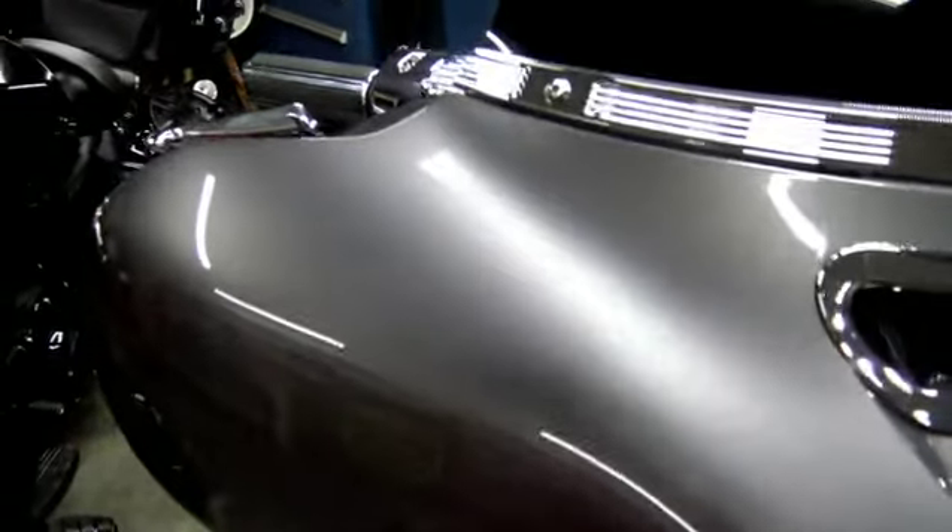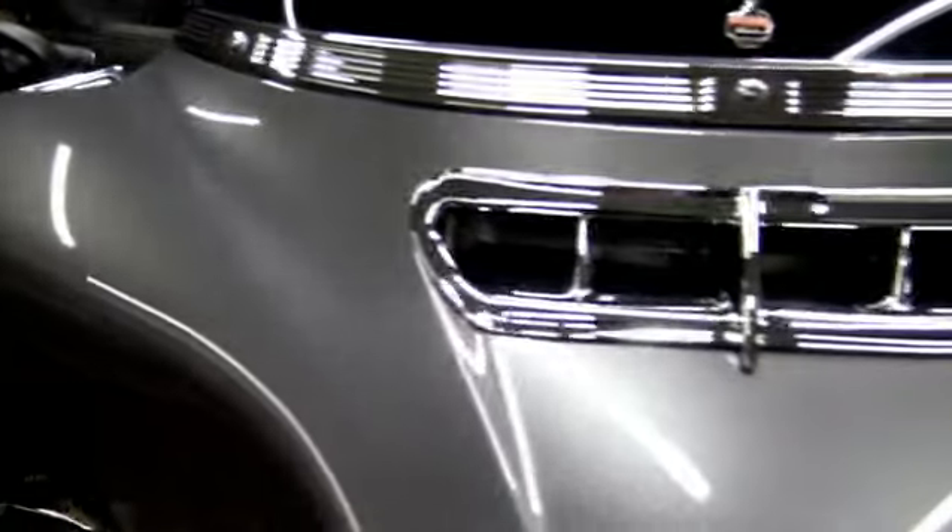You guys spend your hard-earned money on these bikes and these trucks and cars, and you want to take care of them — you want to take care of that paint.